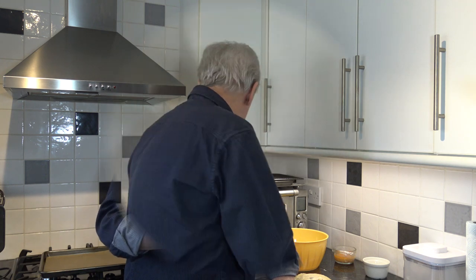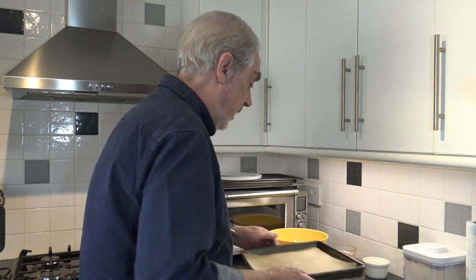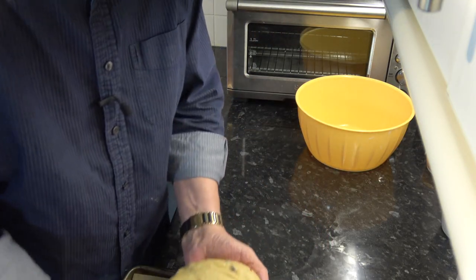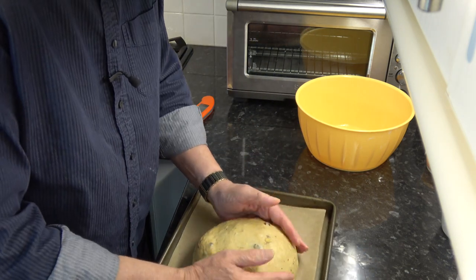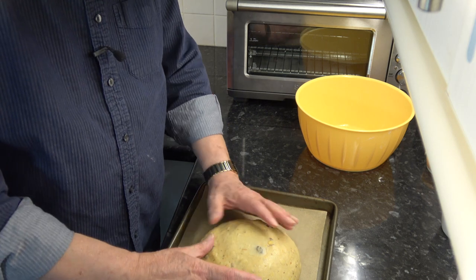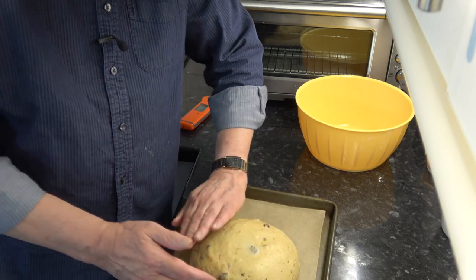Then I'll come back and brush it with egg wash and put some almonds on top. While the dough is proving I'm going to preheat the oven to 180°C — that's 160°C with a fan, or 350°F.